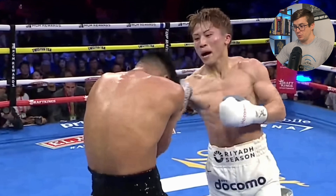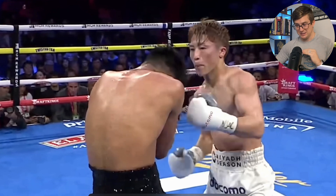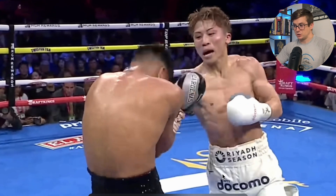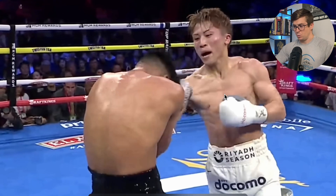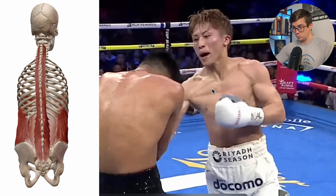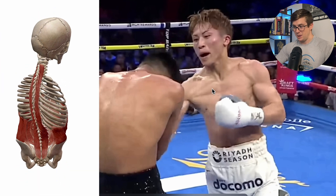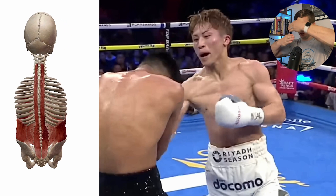Now we're going to move up to the lumbopelvic rotation and talk about the trunk in general, because sometimes we'll actually see that hip and shoulder plane separate. But as we know with rear arm strikes, sometimes we don't get that separation — it's actually better to move in that transverse plane, that rotational plane, along the same plane. What we see here is with that lumbopelvic comes thoracic rotation as well, demonstrated by the plane of his shoulders and the plane of his hips staying relatively the same and moving along that plane.